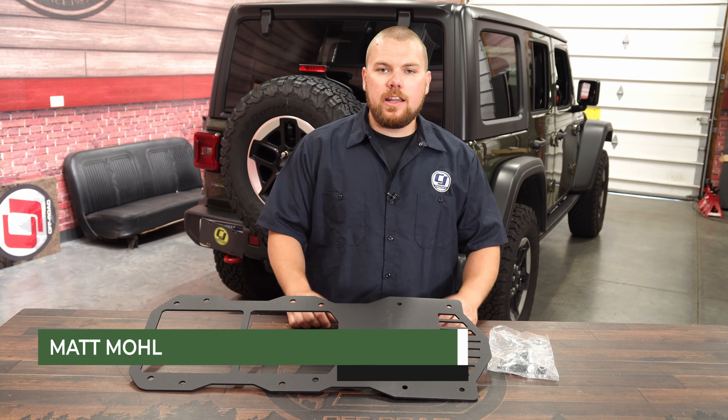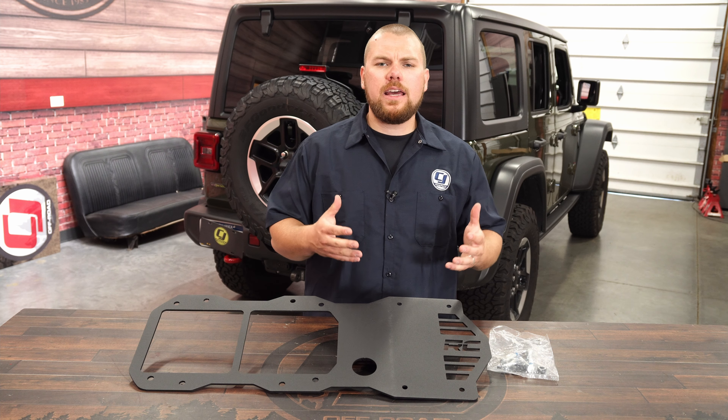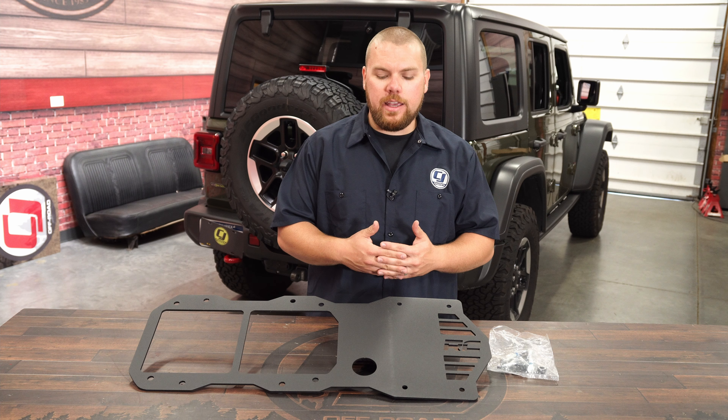Hey guys, it's Matt with CJ Off-Road. Now if you added larger wheels and tires onto the backside of your JL Wrangler, you know that increases the stress on that tailgate.